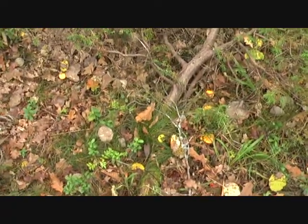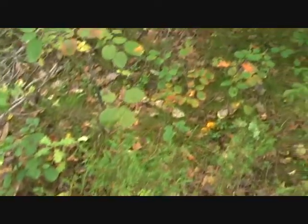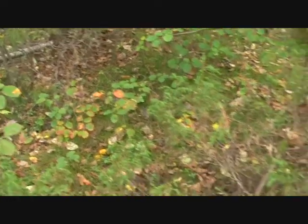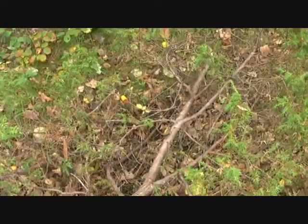As you can see, a lot of chanterelles here. I'm only going to take the largest ones and keep the rest for next week, I think.